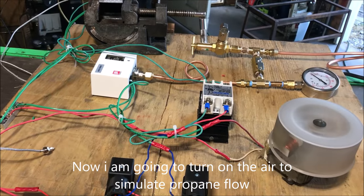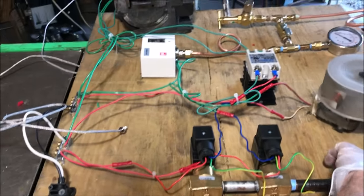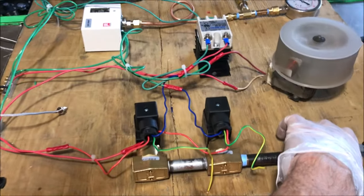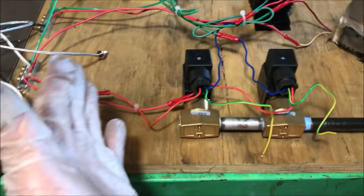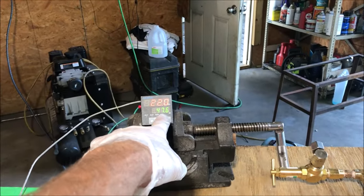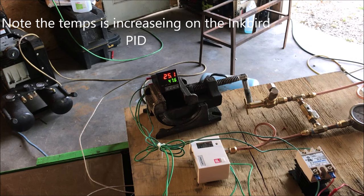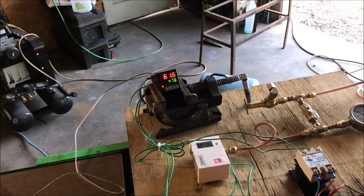Right now the gas is on, so the burner would be running because we haven't exceeded the temperature and we haven't exceeded the pressure. The temperature is increasing and it should shut off any second — there you go, we no longer hear the gas.